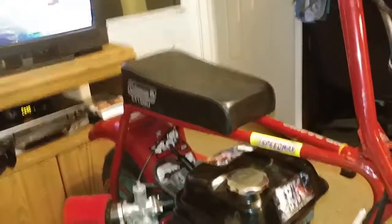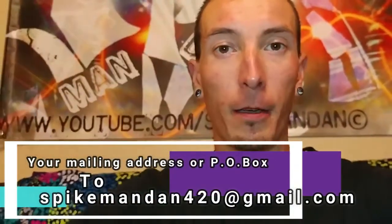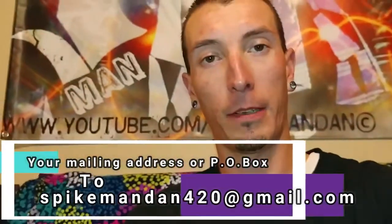Eventually I'll get around to installing the hydraulic brake system — thank you Hot Rod Minibikes! Coleman CT100U all fabbed out. My name is Spike Man Dan — hope you all enjoyed. Don't forget about our free sticker giveaway, just send your mailing address or PO box to my email down below. Hit that like button, stay subscribed, and hit the little bell for notifications so you can stay tuned whenever I put out a new video. Thank you so much from the bottom of my heart for watching — we're doing big things, so stick around!